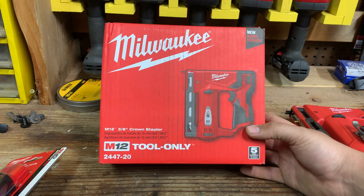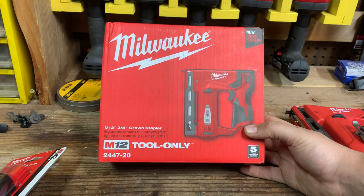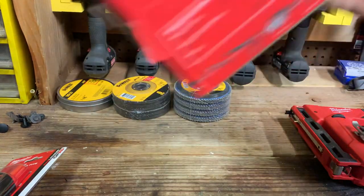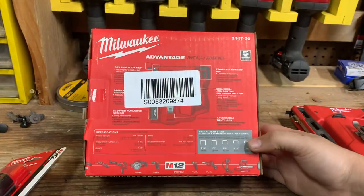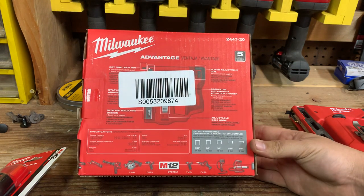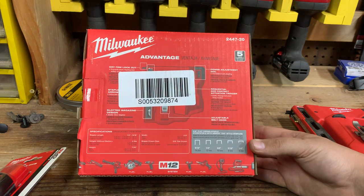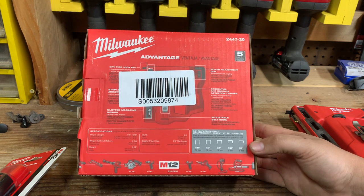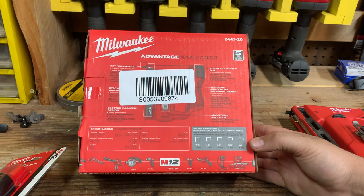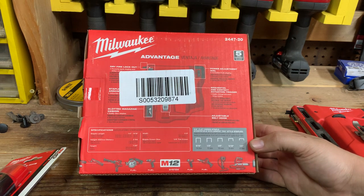The box is a regular Milwaukee M12 box. It is a M12 3/8 stapler. It is the tool-only box because it doesn't come with a charger or anything like that. On the back, they put the sticker in the most inopportune spot possible. This lists the sizes of staples you can use: 9/16, 1/2, 3/8, 5/16, or 1/4. They are the standard T50 staples, so if you have Arrow, Stanley, Craftsman, or whatever brand — as long as they're T50 staples — you can use them, which is very nice. You don't have to buy Milwaukee-specific.